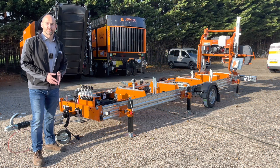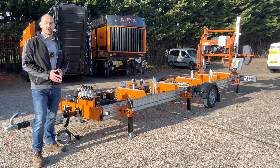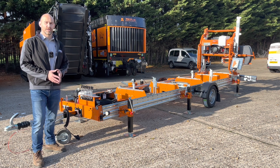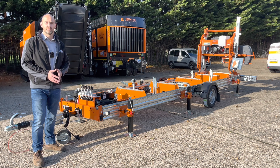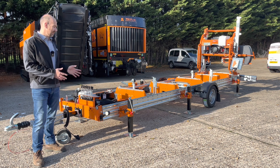The HD 36 V2 comes standard as a static unit, meaning there are no wheels and no jack legs. As an option we do two trailer packages: a road legal trailer package and a non-road legal trailer package. This particular mill has got a road legal trailer package fitted to it.